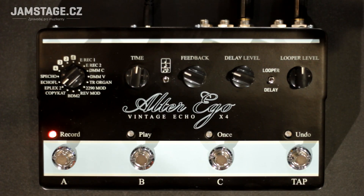Now let's look at a distorted sound. For this purpose, we will try the simulation — or rather the improved simulation — of the classic Echoplex.